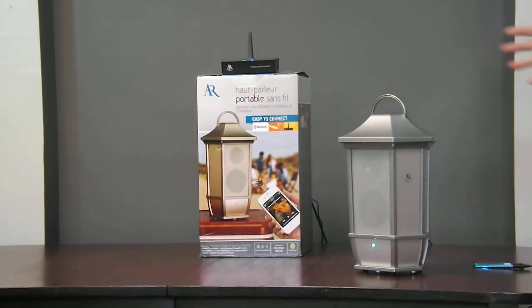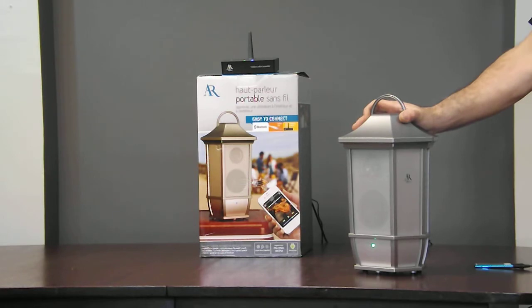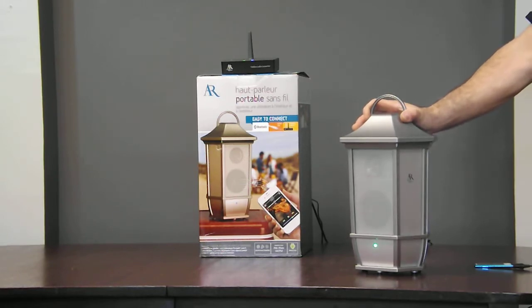Acoustic Research has done it again. I'm here to tell you about the AWS 6P3 multifunction, multi-fun indoor-outdoor wireless speaker. This beautifully crafted speaker gives you three separate functions all built within one speaker.